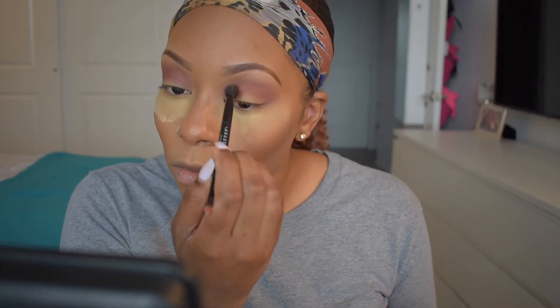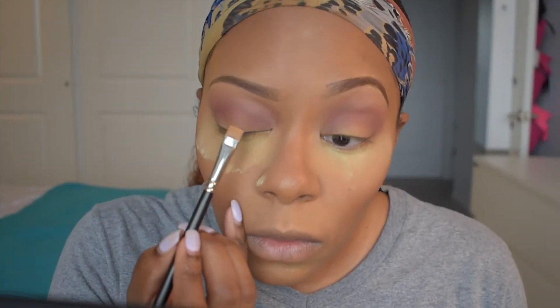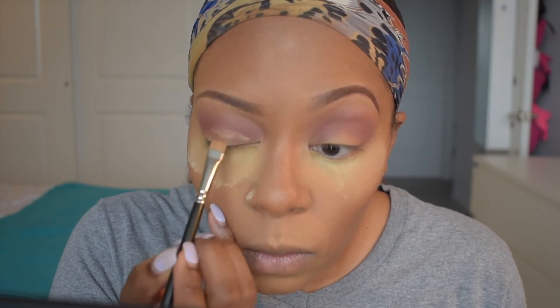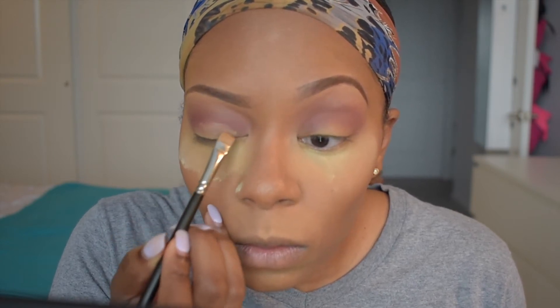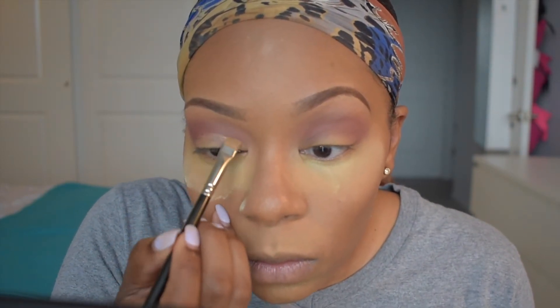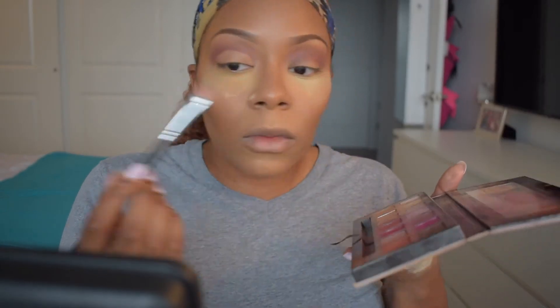I'm going to take that same brush with no additional product and just use it to blend all these colors together, making sure I'm getting rid of all the harsh lines. Now to cut my crease, I'm going in with a straight angle brush using some concealer — I probably should have used a more rounded brush but it gets the job done. I'm marking out exactly where I want my eyelid color to go, which gives the eyelid color more of a pop. Once I have that line marked, I'm going to blend more concealer all over my lid to make sure it's fully covered before I go in with eyeshadow.